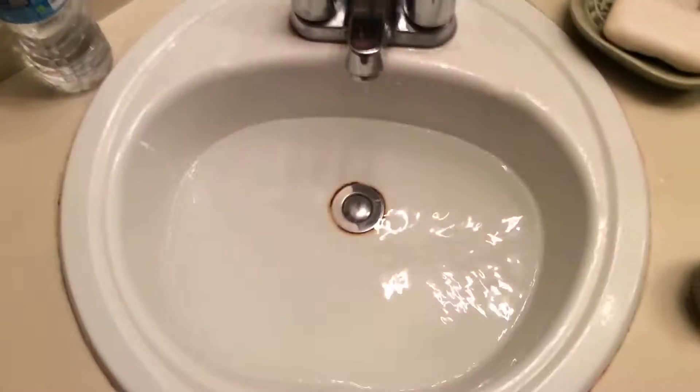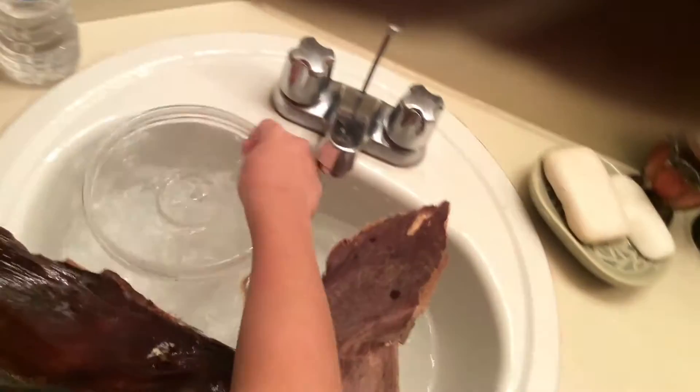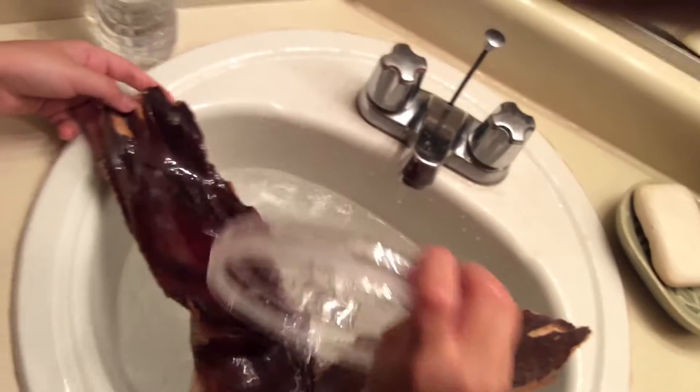Now what we're going to do is wash the rocks, because you don't know if a dog might have peed on it. I know this sounds kind of gross, but hey, it's true — we don't want any kind of disease. Here, honey, if you want to hold this I'll go ahead and wash it. We need to rub it with soap and stuff.